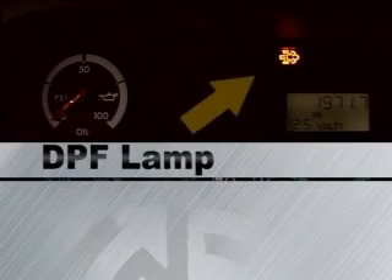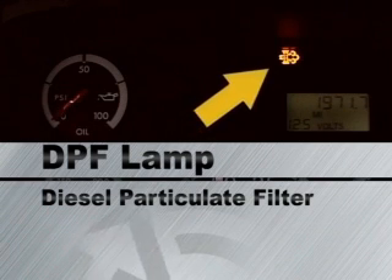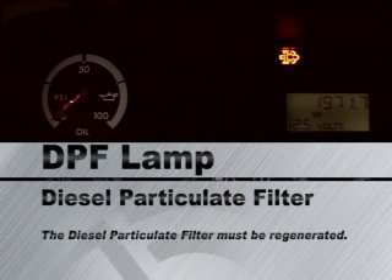The DPF lamp is the diesel particulate filter regeneration lamp. When the DPF lamp illuminates solid, the diesel particulate filter must be regenerated in one of two ways.